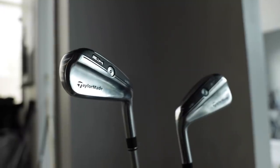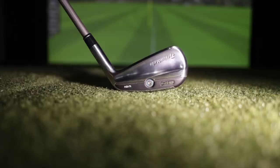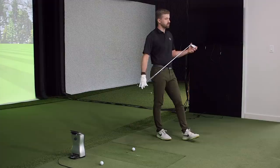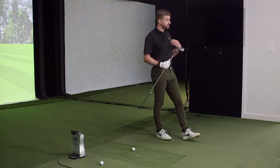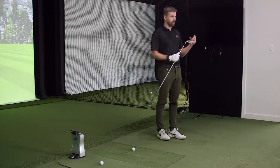Moving into the brand new SIM UDI — the P790 UDI was one of your favorites, and you play one in the bag right now. It's a go-to for the course, great for shots around 230 to 240 yards, and love hitting it off the tee. This new one is the next evolution — taking good parts from the Gapper and the P790 UDI to create two blended driving iron models going forward.